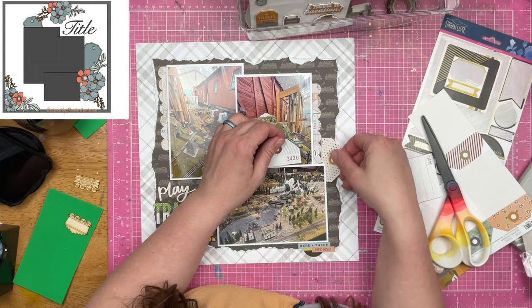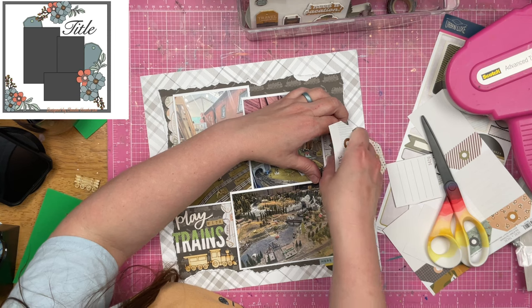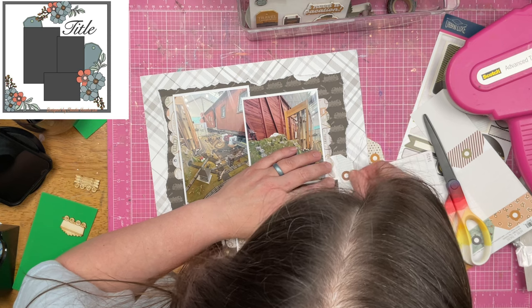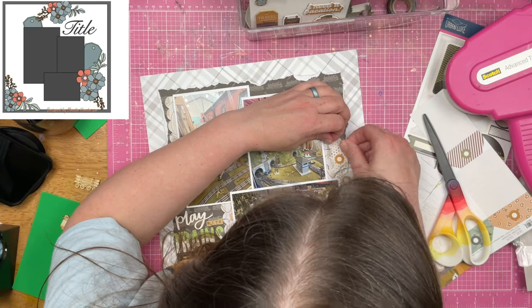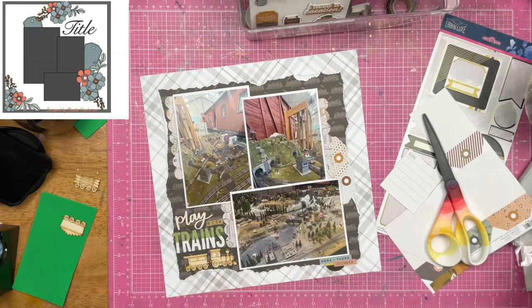I feel like I'm using a lot of tags lately on this layout, but I figured out the reason why — I had a whole page of tags. So it was either front or back, it was tagged, so no matter what I had to use them. You might've been thinking this the whole time: duh Sandy, you have an entire page that is just tags, a cut-apart of tags. So of course you're going to use them, but I just had the epiphany. Sometimes I'm a little bit slow.